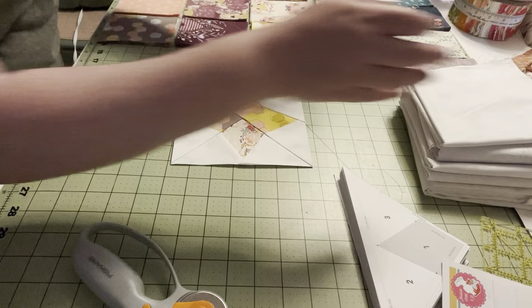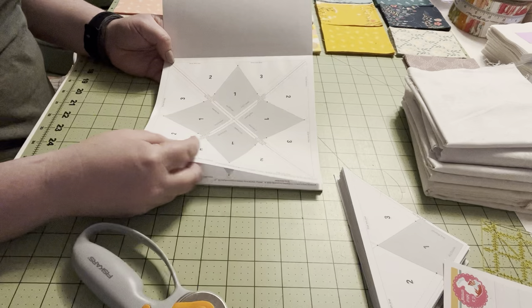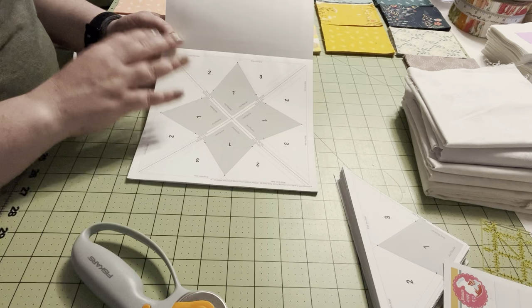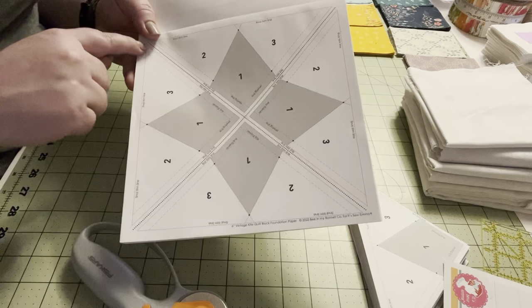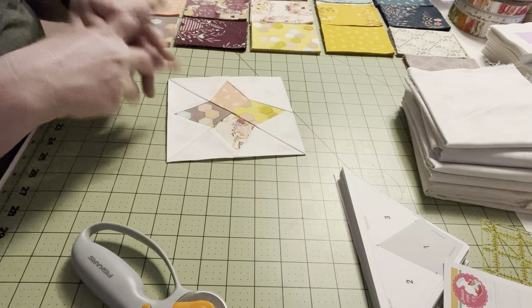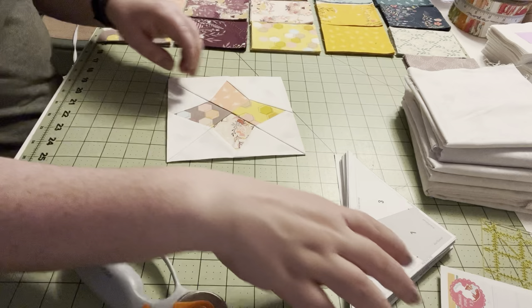For making one block, you need one of the sheets of paper. When it comes in the pack, it comes in little sheets like this — it's a very thin paper, so it's fairly easy to rip after you've sewn your block. When you want to make one block, you just tear out one of these sheets and cut along the dotted lines. I already prepped an entire pack because I'm going to make a whole quilt, so I have them all cut and ready for a little assembly line.